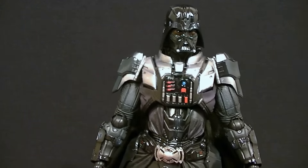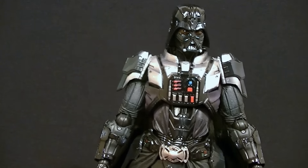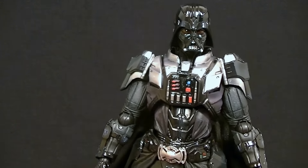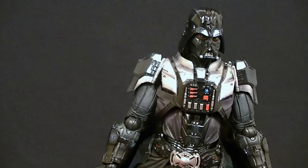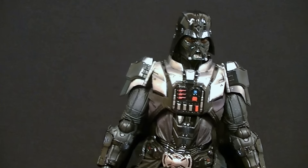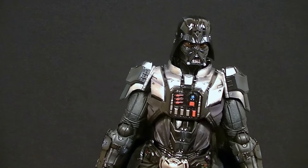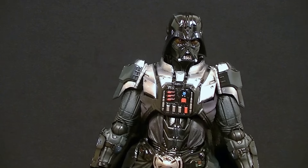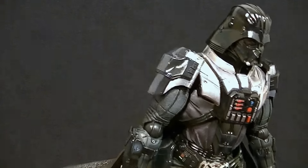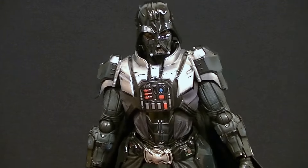If you are a Star Wars fan you're going to have one of two reactions: you're either going to agree with me and say it's even cooler — making this a great figure for you — or you're going to say they changed a classic and you don't like it, in which case why are you watching a review for a variant figure? If you're into the variant thing, this figure does not disappoint. Let's get into it.